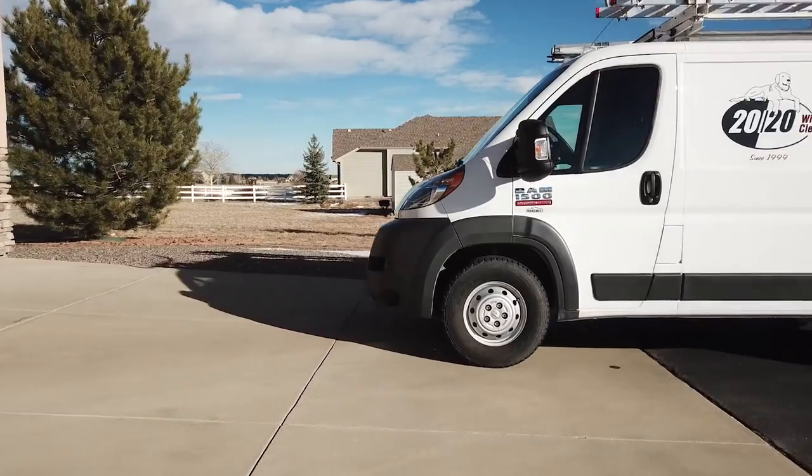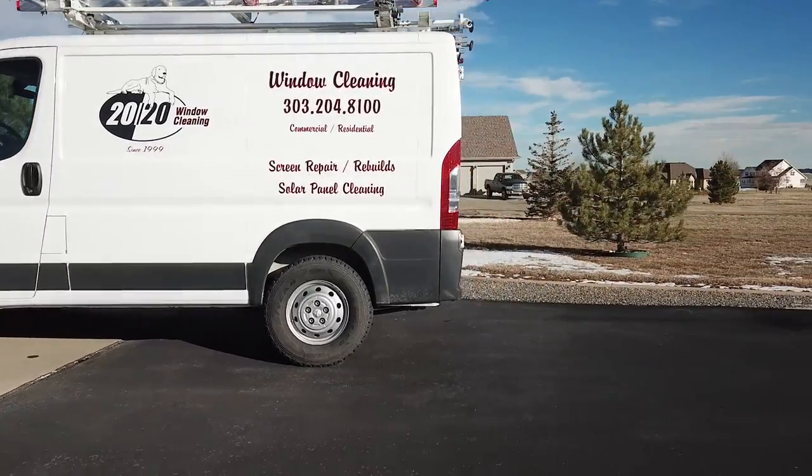Pretty much everything you could possibly need is in this van. I wanted to make this video not to show off the van, but I'd really like to hear ideas from everybody else in the comments about what you guys have done with your vans. If you see something we can improve, I always believe we can learn a lot from each other in this community. Also, if you're thinking about getting a van — the Dodge Ram ProMaster is great, Ford Transits are great, Nissan has a great one as well. It just provides that extra room in the back to have everything with you, especially the water-fed pole. It's such a game changer.